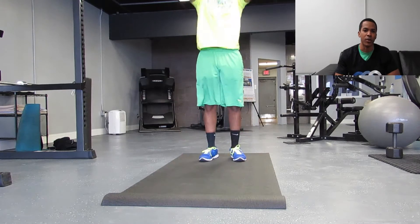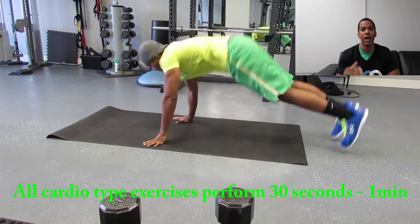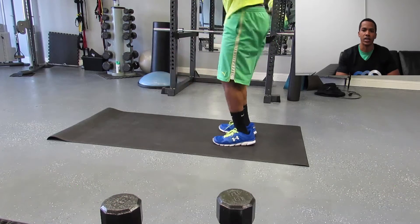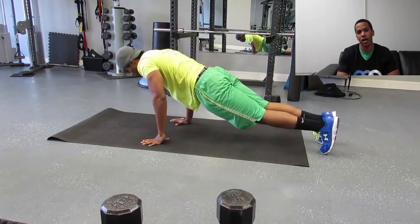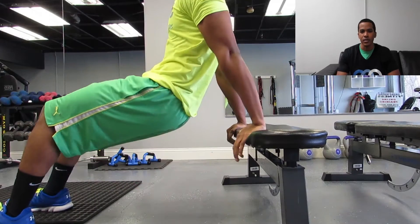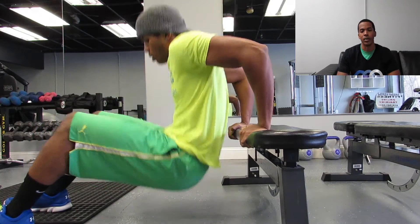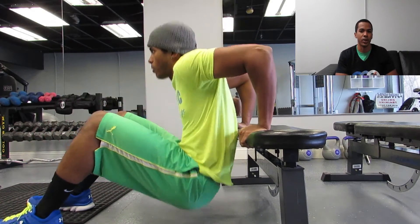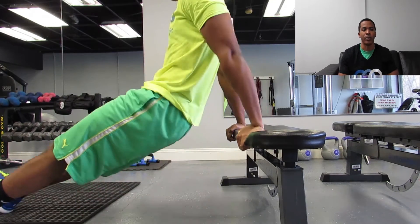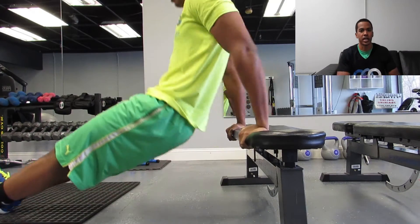Then next you're going to roll right into burpees. Burpees is a great total body exercise — great to get your heart rate up and get the blood pumping. Make sure that when you come down, you keep your body in a nice straight line; don't sag at the hips. If you want to make it a little bit harder, you can throw in a push-up at the bottom and a jump at the end. Then you roll right into bench dips — great for triceps. There are two variations: the easier way is with your feet in, and if you want it harder, you bring your feet out. The biggest thing is making sure you come down and at the top get a nice, good squeeze to work that tricep.